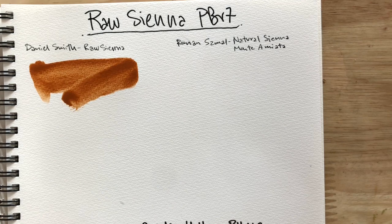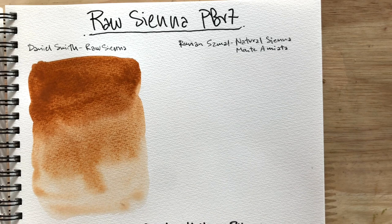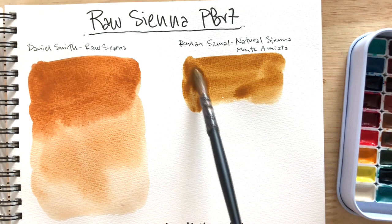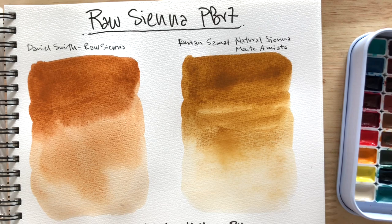I started out swatching Daniel Smith's Raw Sienna against Roman Small's Natural Sienna Monte Amiata, and they are totally completely different colors. When I swatched them out, Daniel Smith's Raw Sienna looks really good, really nice. And then when I laid down this Natural Sienna Monte Amiata — I'll just say Nat Sienna — it's much more yellow. And Daniel Smith's Raw Sienna felt really orange.